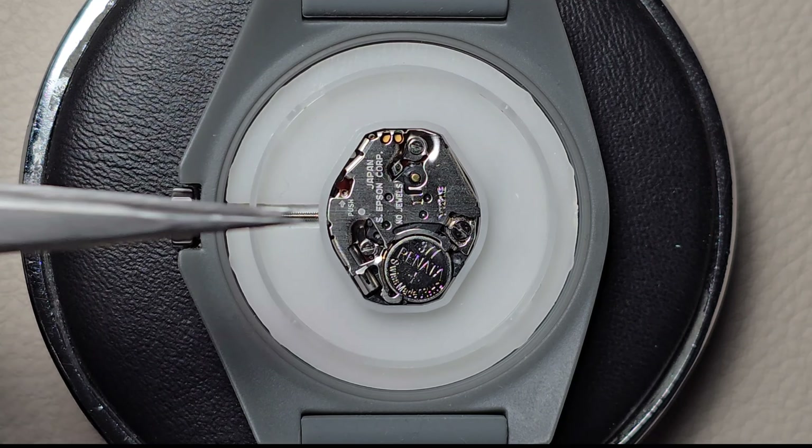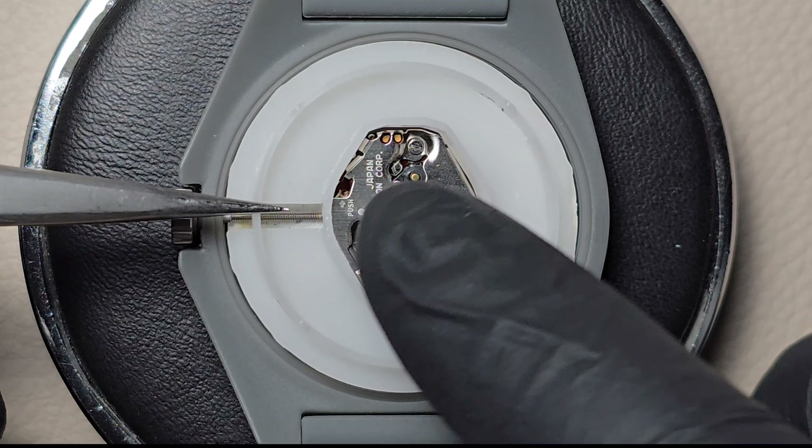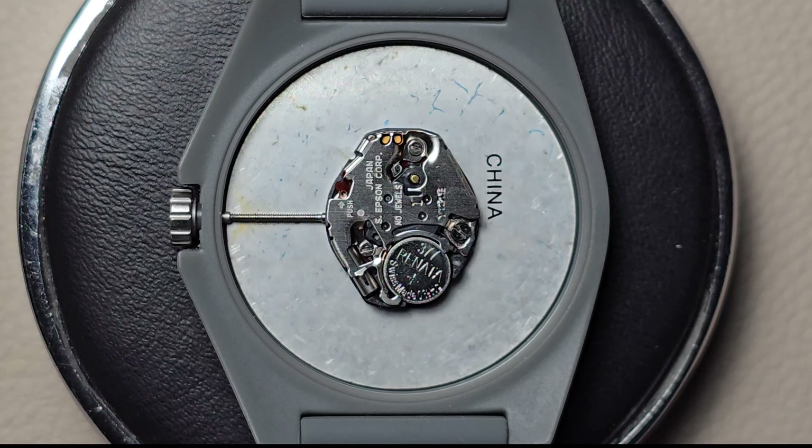Insert the watch case opener under the edge of the back cover and gently twist to remove the plastic ring from the watch. You can gently use either a mini flat head screwdriver or tweezers to pull it out.